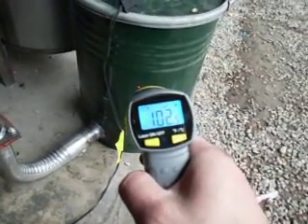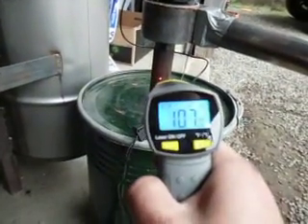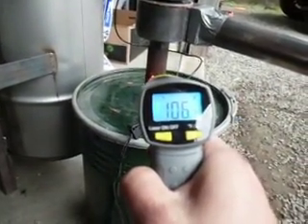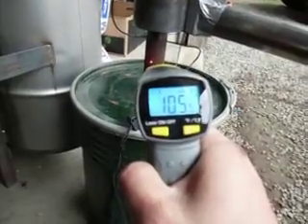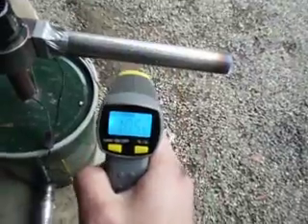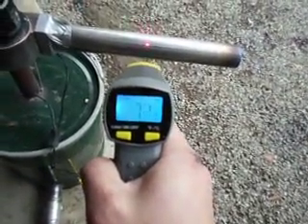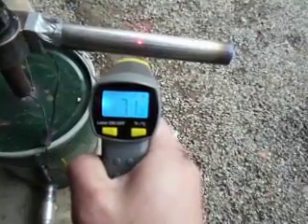Shooting the side of my sawdust filter — 102 degrees. Coming up here to shoot my fan — 106 degrees. Then over here to shoot the gas outlet pipe — looks like about 71 degrees. That's my final gas outlet temperature.